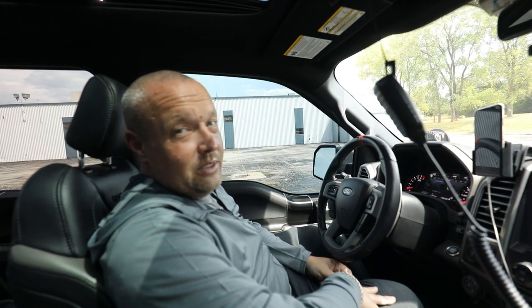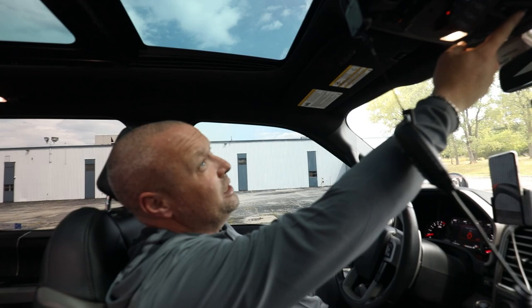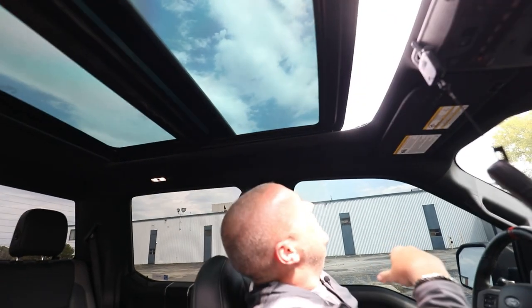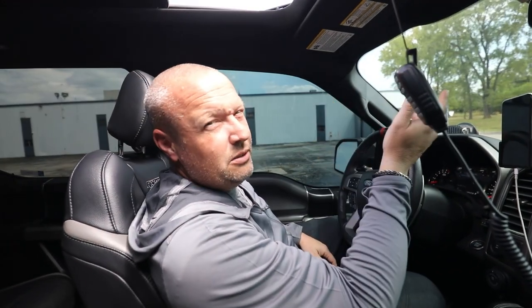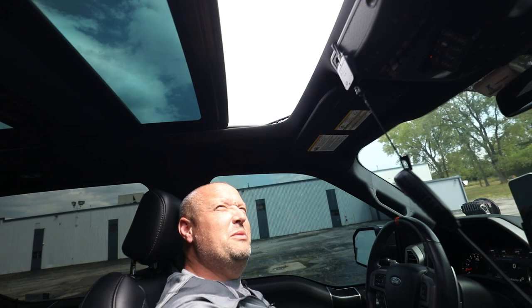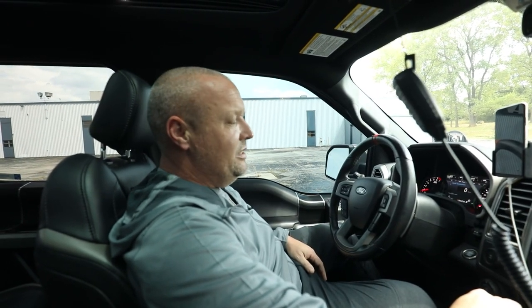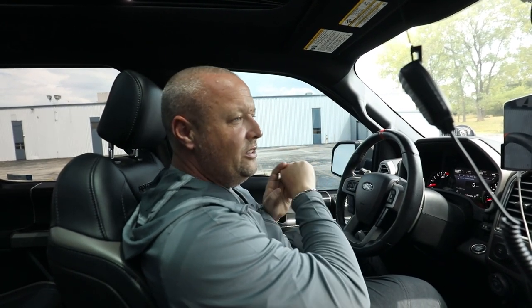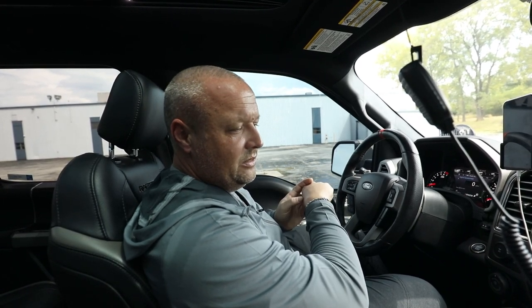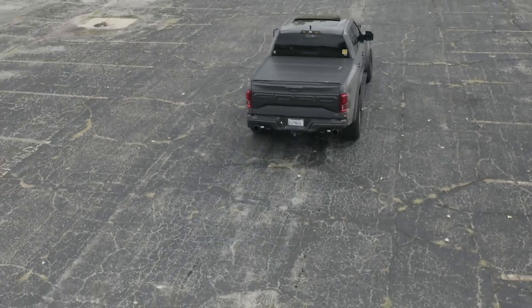We're 31,000 miles in and never been to a dealer for anything, except for about six sunroof repairs. The sunroof is driving me crazy — it's my own fault because I leave it open all the time and all this dirt gets in and clogs it up. I think I've gone through at least five sunroofs. So that's a little walkaround of the truck — hope you guys enjoyed it. Drop us some notes in the comments and let us know what you think. Like us on Facebook, follow us on Instagram, and subscribe to our YouTube channel.